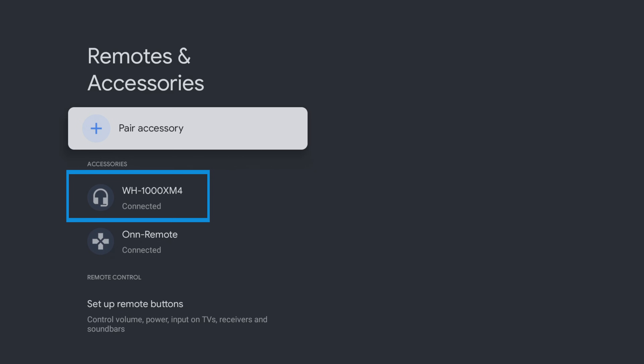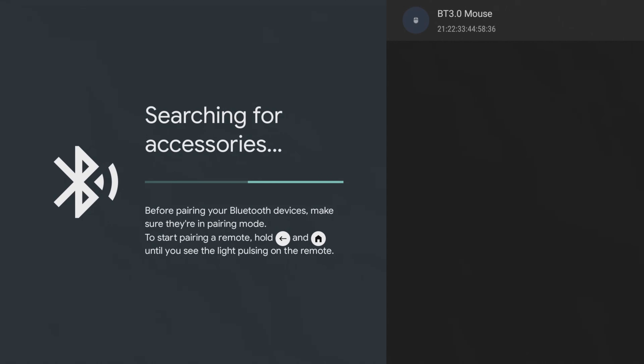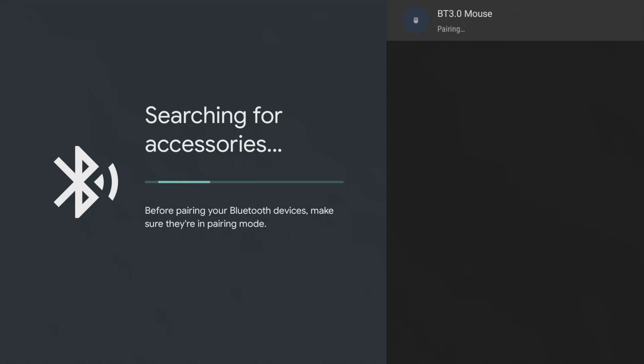One of the great features is that you can connect numerous Bluetooth devices at once. For example, if you wish to pair a Bluetooth mouse, simply repeat the process to add another device.